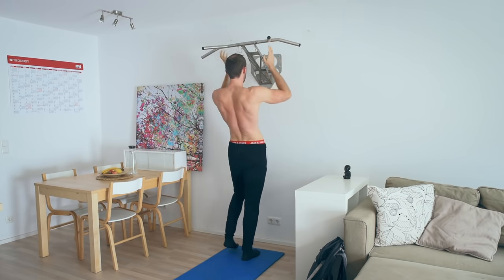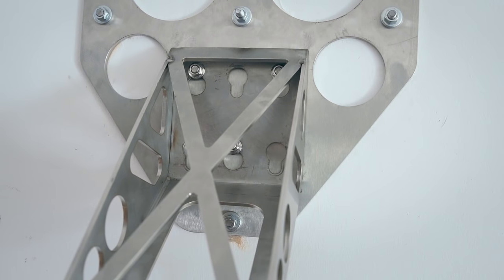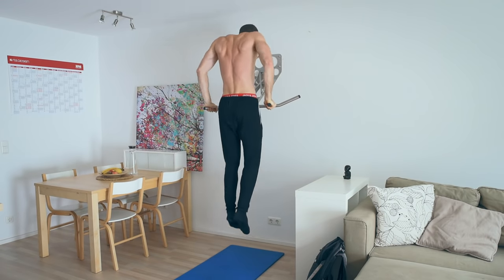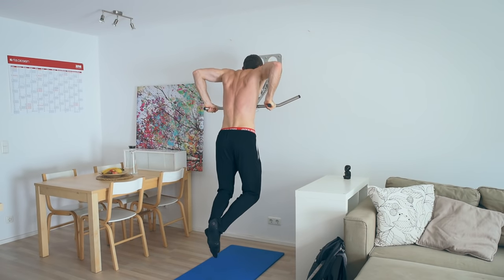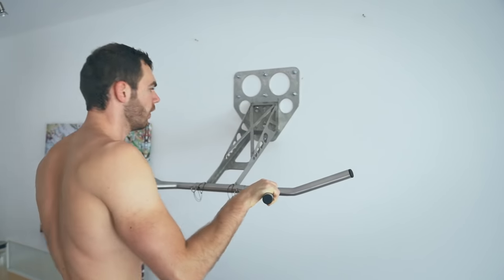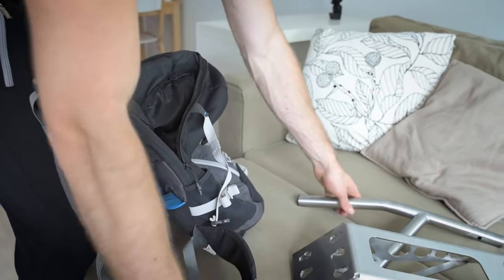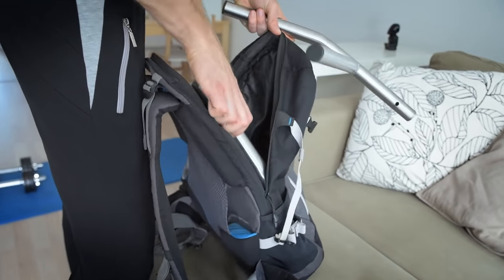To switch from pull-ups to dips, simply turn it around 180 degrees. You can do both exercises with the same multibar. It's nice weather and you prefer outdoor workouts? No problem — the complete outdoor package of Pull Up and Dip fits into a standard backpack and can be carried to your favorite location.